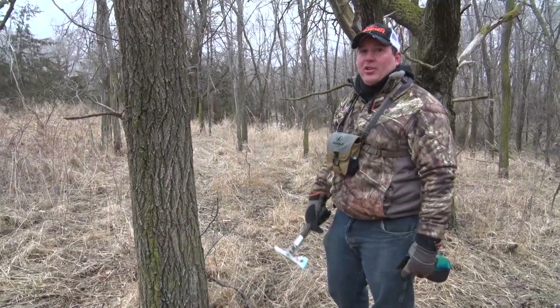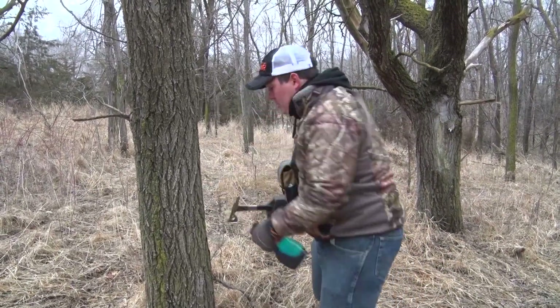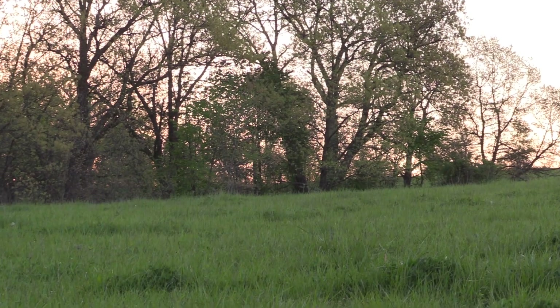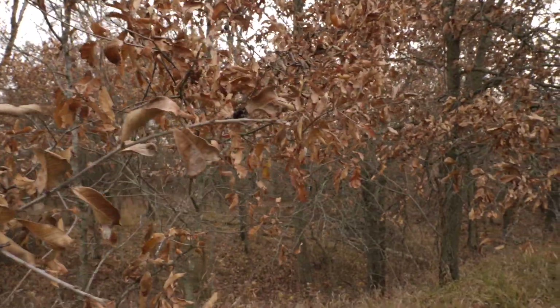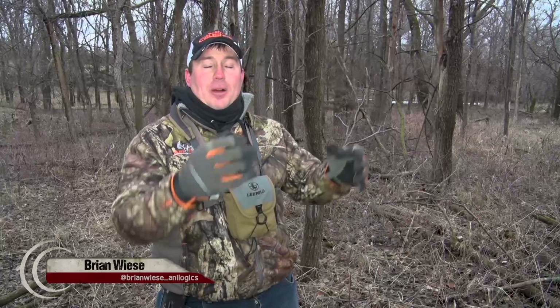For larger trees, you may want to give it a couple of hacks. The biggest thing with the hack and squirt method is that you want to do it before the spring green-up. In the fall, all the nutrients of the trees are getting pushed down into the roots for winter dormancy, and then during spring green-up it's pushing back up. Here in Nebraska it's still plenty cold out, but if we waited another month to do this, we may be in a little bit of trouble and our work would be less effective.